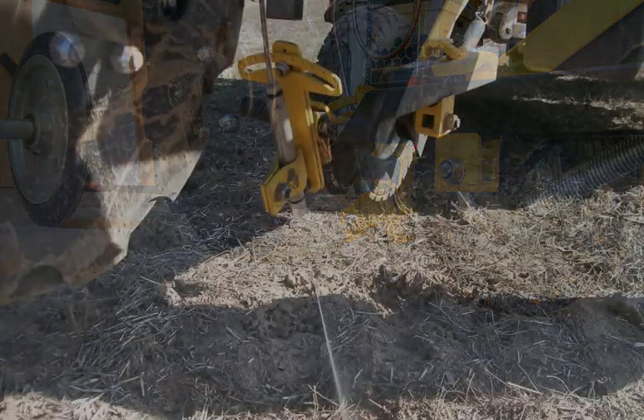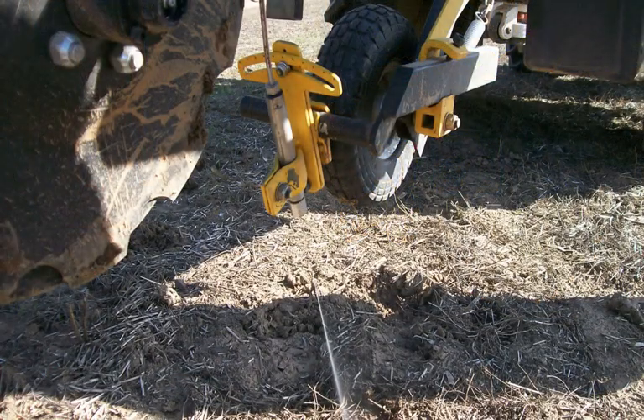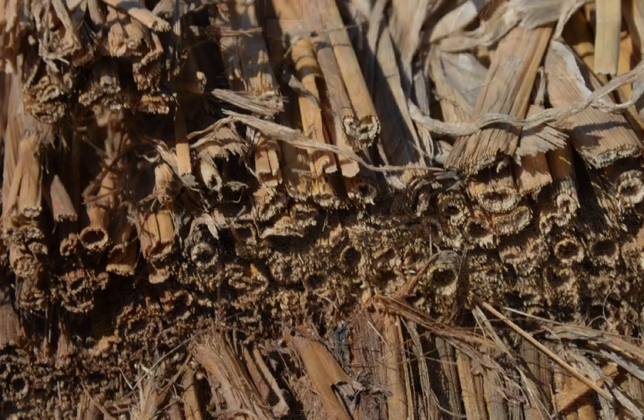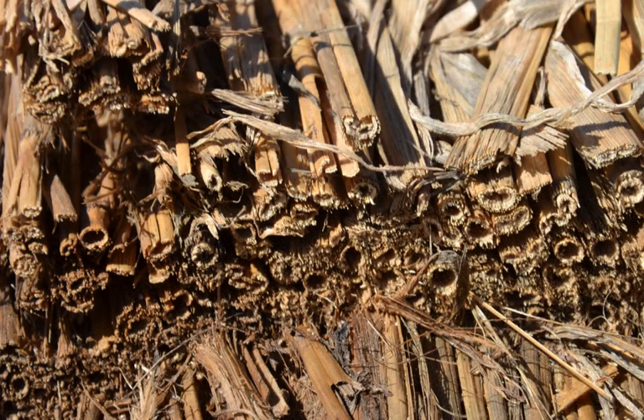AquaTill, which is a liquid coulter that uses ultra-high-pressure fertiliser as a cutting media to cut through an unprecedented amount of stubbles in nine-point discs and all new seeding systems.